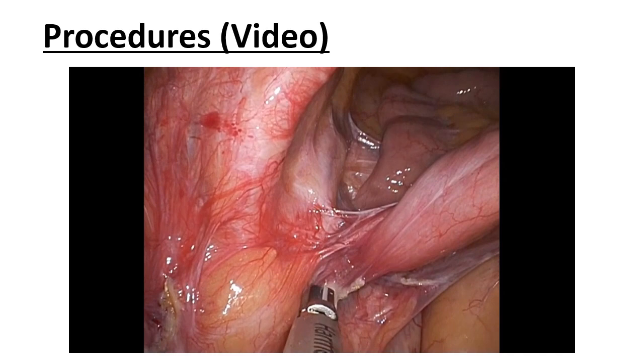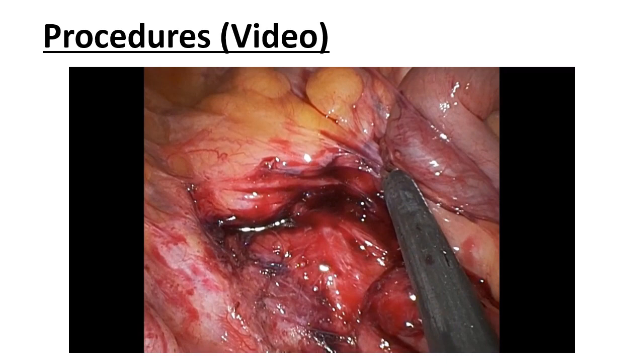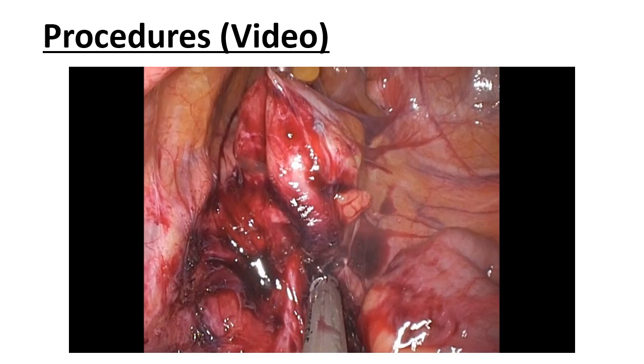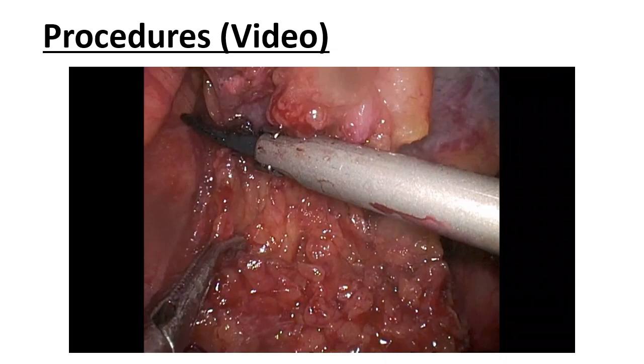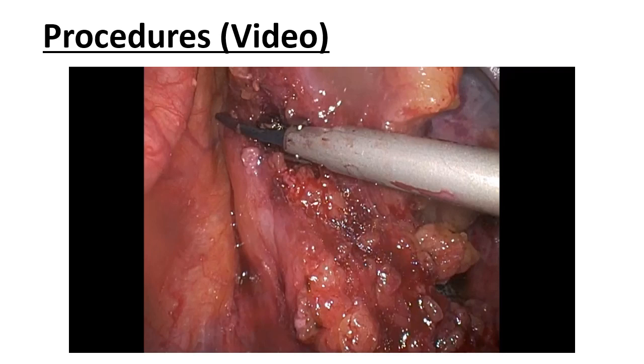Small intestinal adhesions around the residual stump were dissected. After this procedure, the residual rectum was mobilized and the mesorectum around the transect line was dissected.